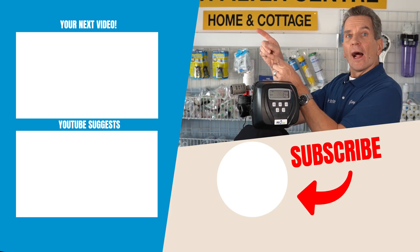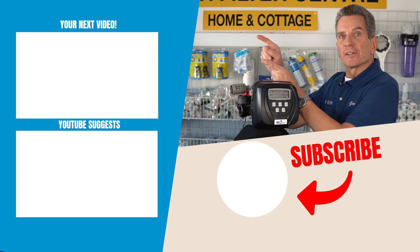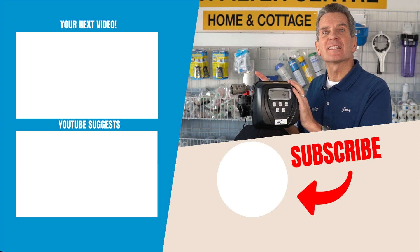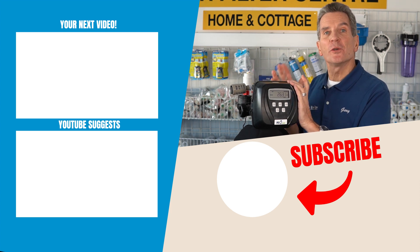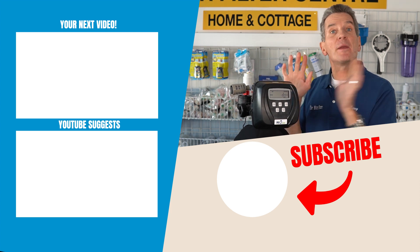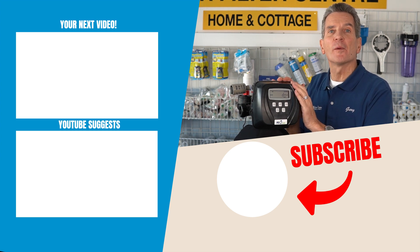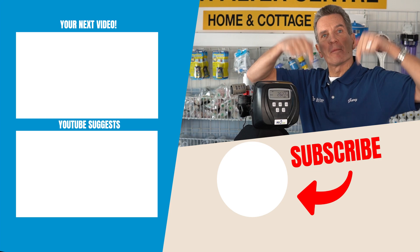I have more videos about iron sulfur filters and troubleshooting them — go right here to check those out. The question of the day is: what questions do you have about your iron sulfur filter? I'd be happy to answer them — I read all the comments and I'd love to reply to any questions you have. Just make sure you add your comments down below. I'll see you in the next video.